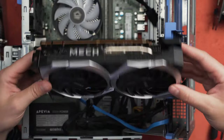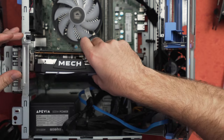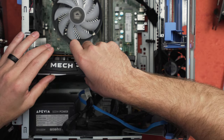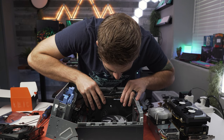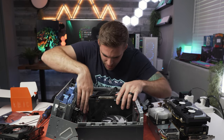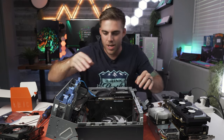Will this 6650 right here from MSI, the Mech, will this actually fit? This looks like it might be compatible. Oh my god, is this going to actually work? No way. I don't want to get my hopes up because I already feel something hitting right here, but... oh my god, it's slotted in, you guys. It works.